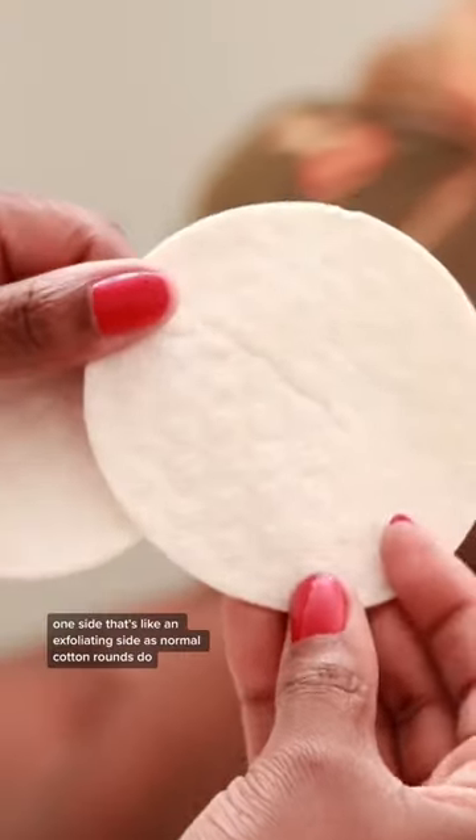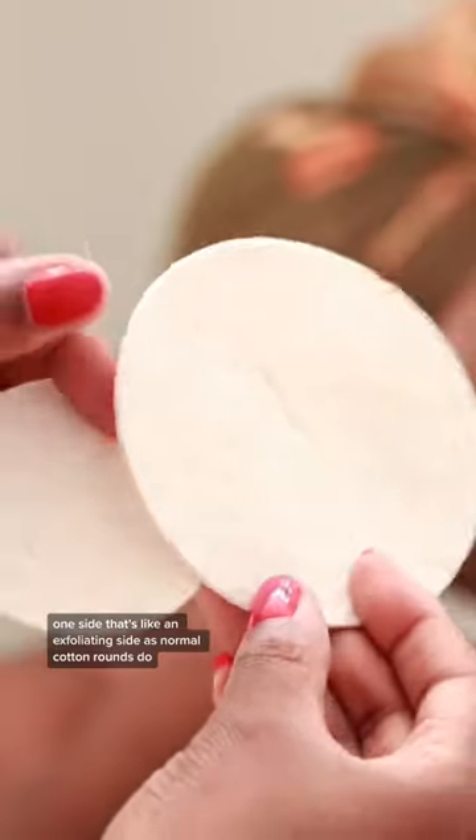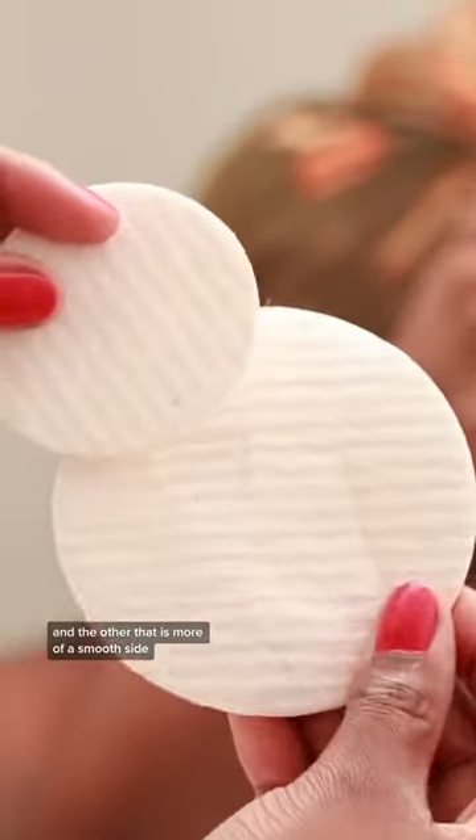They have two different sides — one side that's an exfoliating side, as normal cotton rounds do, and the other that is more of a smooth side.